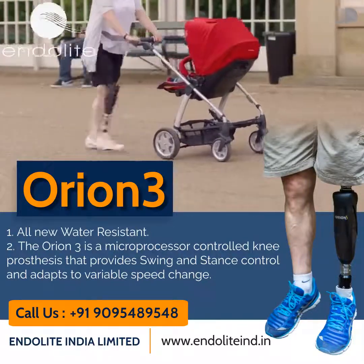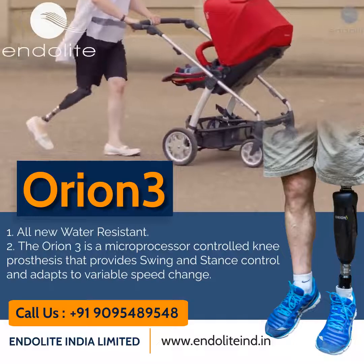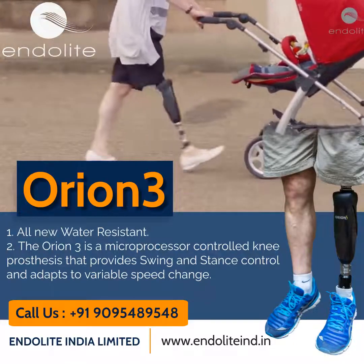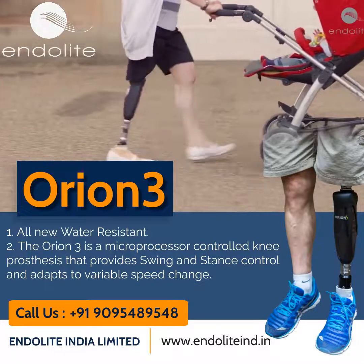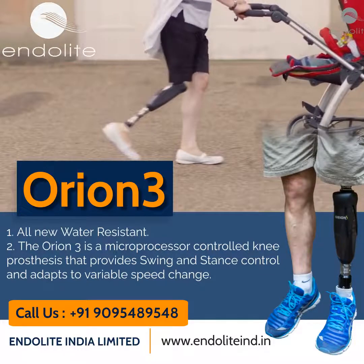Orion 3 can sense different walking speeds and dynamically adapt its pneumatics in real time to control heel rise for more natural knee flexion angles. The result is a smooth, natural, and energy-efficient swing that adapts well to changes in walking speeds.